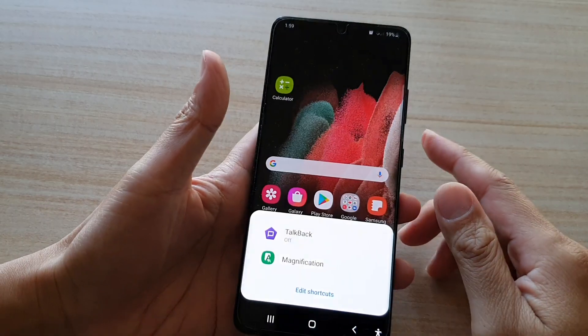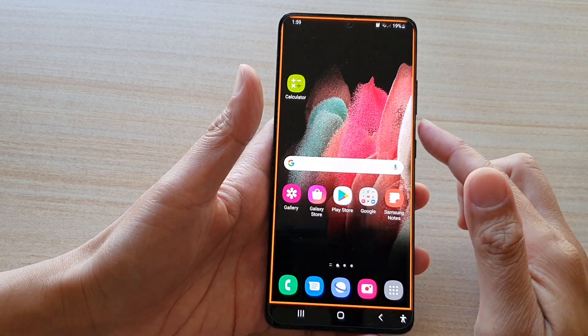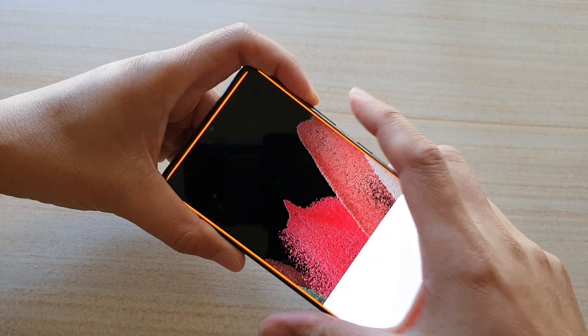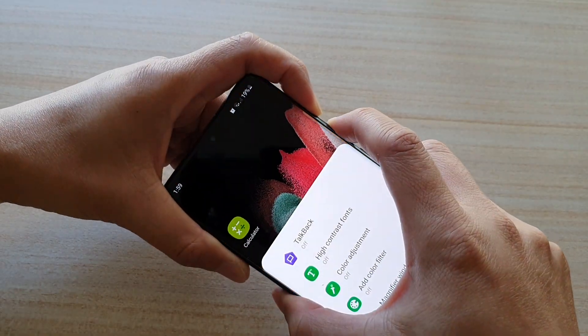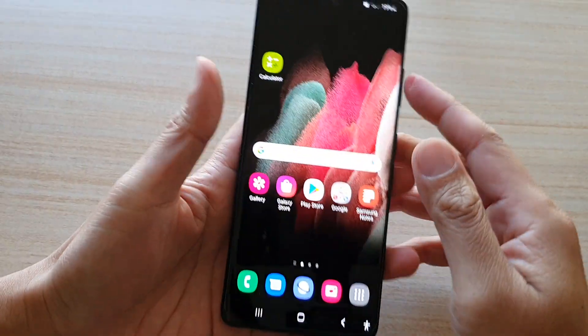Once you do that, another shortcut menu comes up and you can tap on it to switch it on. The reason these shortcuts pop up is because there are multiple functions assigned to the same volume key.